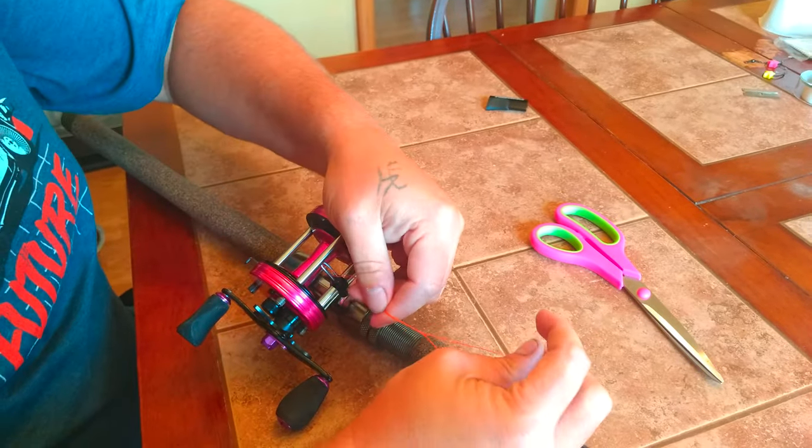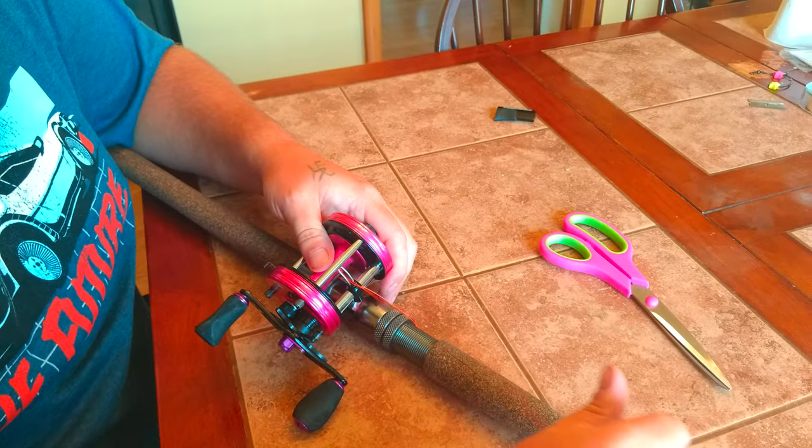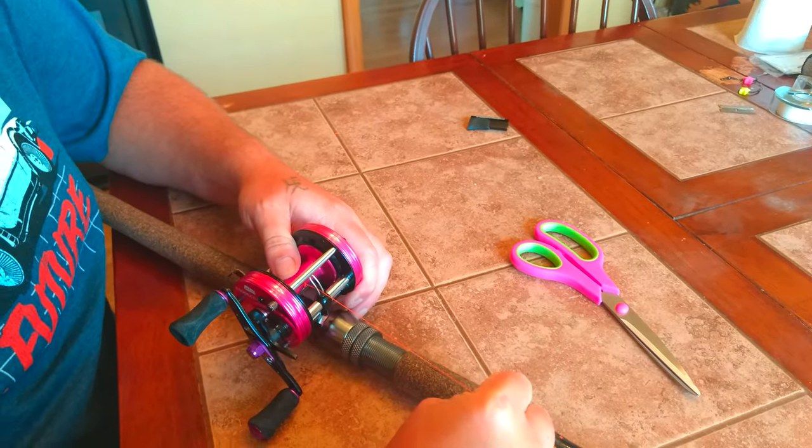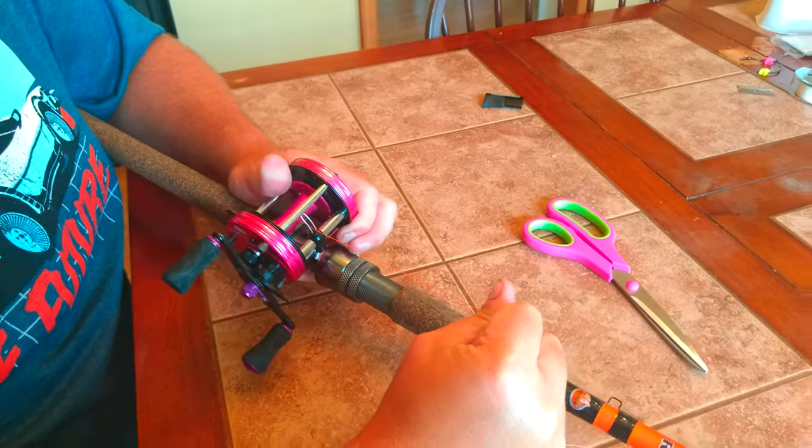And now you won't have any tag in the pool. Just pull your line tight, all the way down to your spool. And now you have a perfect knot.